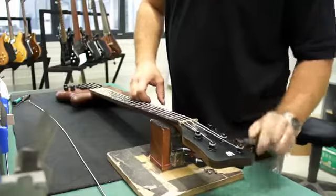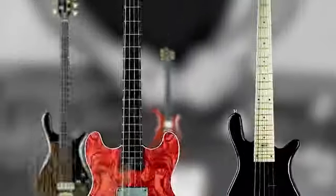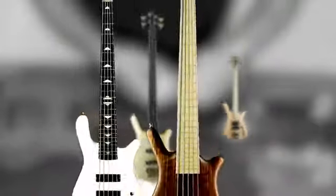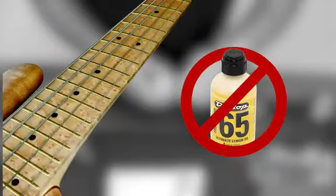With the strings removed, it is now time to clean the fingerboard. Warwick basses are available in a variety of fingerboards, both in dark and light woods. Dark woods can be cleaned with a cloth and special fingerboard oil available from a guitar retailer. It is important to note that maple fingerboards or other light-colored woods require special attention.